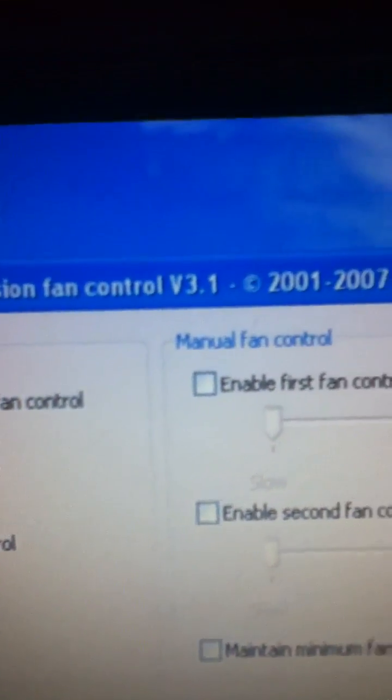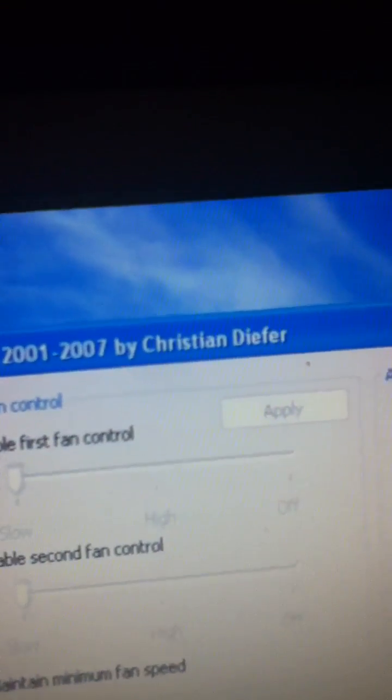What's up YouTube, I just figured out a pretty cool thing — it's a program you can use by Dell. It's called Dell Inspiron Latitude Precision Fan Control version 3.1 by Christian Deifer. It's pretty cool.